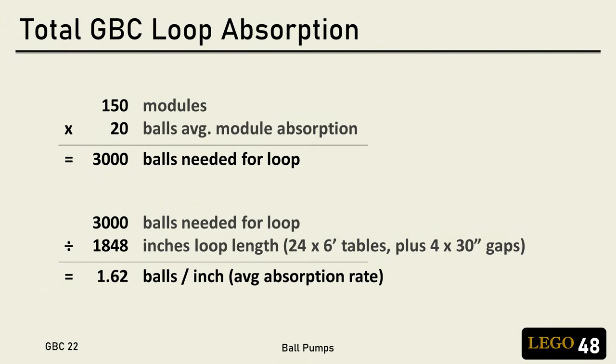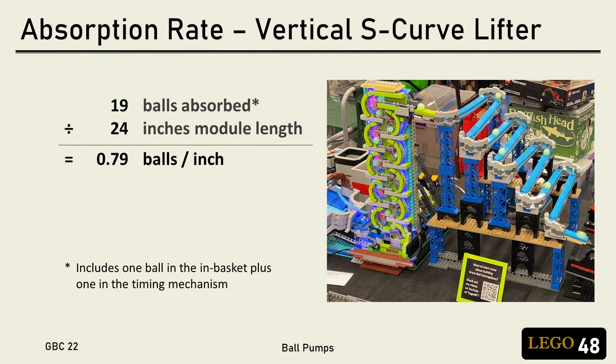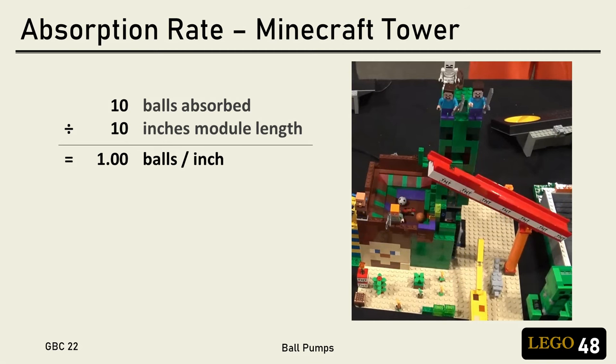Why do we care about this? Because when you have 150 modules at a big show, if you add up the absorption of all the modules, that tells you how many balls you need to keep the loop running at full rate. And one of the drawbacks of ball pumps is that they absorb a lot of balls for their size.